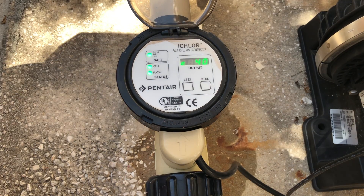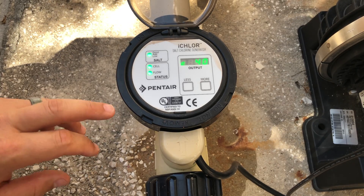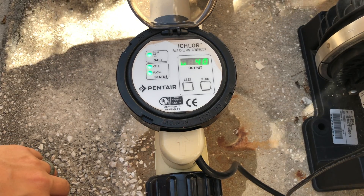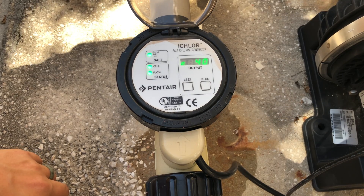Going back to the output — this is adjustable by pressing the more or less button in one percent increments, so we can really fine-tune the chlorine output with the Pentair i-Chlor system. That is the status lights for the Pentair i-Chlor system — hope you guys learned a little bit, like and subscribe as always, and stay tuned for more videos. Have a great day!